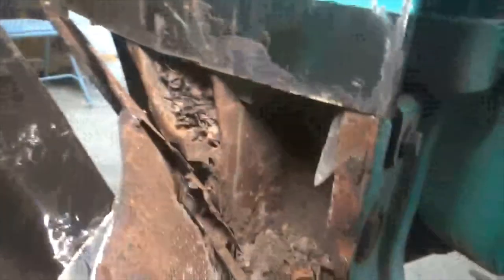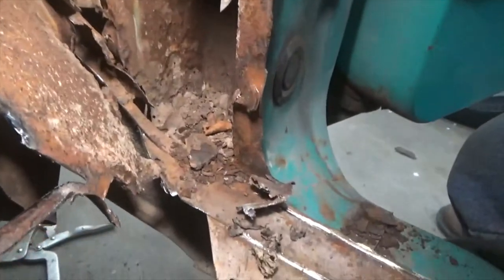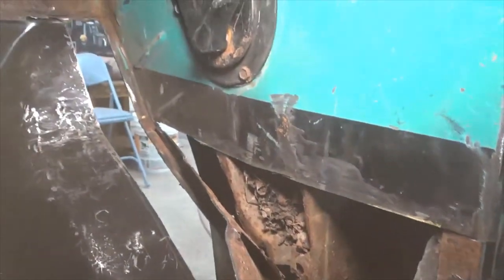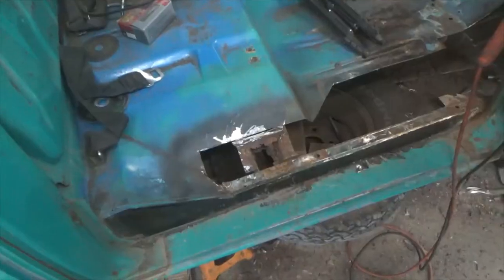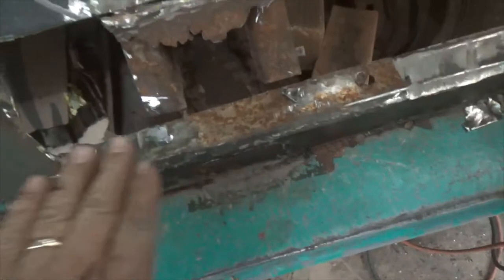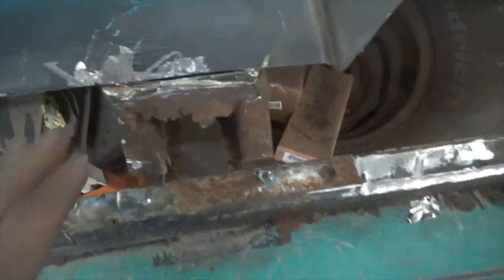Look at all the garbage packed in there. If they'd have drilled a couple of holes none of this would have ever happened. Crazy, huh? So I'm working it back. I'm leaving this piece of metal on this side - I didn't do that on the other side and it was really a pain. So I'm trying to leave as much metal.